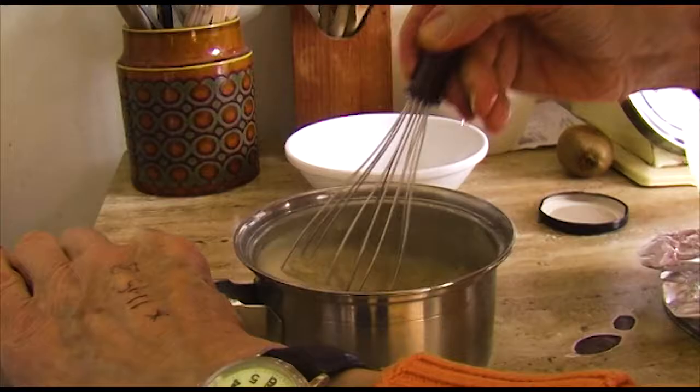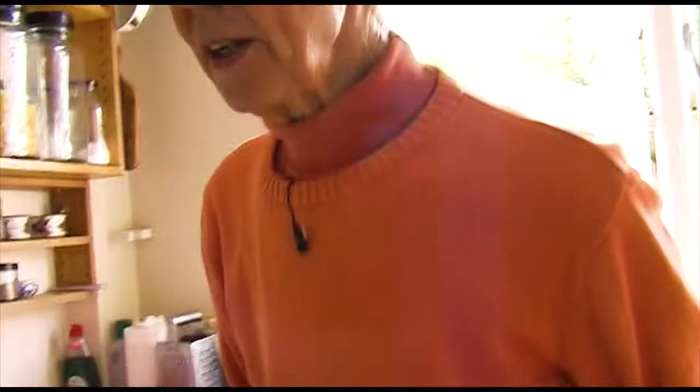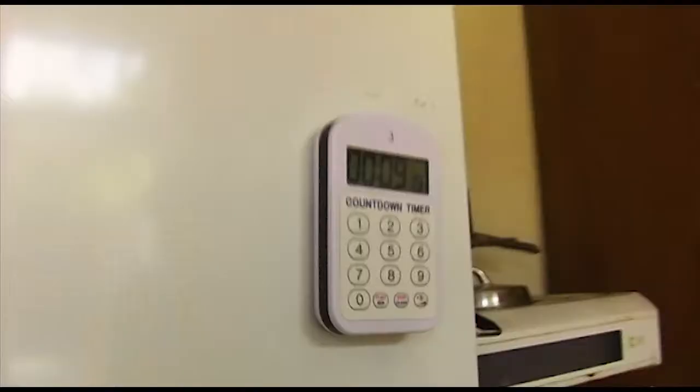And then we put the lid on again. Now we leave that for about eight minutes. I also put this on to keep it warm. Now we leave it, let nature do it — ten minutes or eight minutes. It's now looking like soup, but afterwards it'll look like porridge. I like timers. Yes — I've got a bad memory. I'm always going off to do something else and I could quite easily go upstairs and forget all about the porridge.